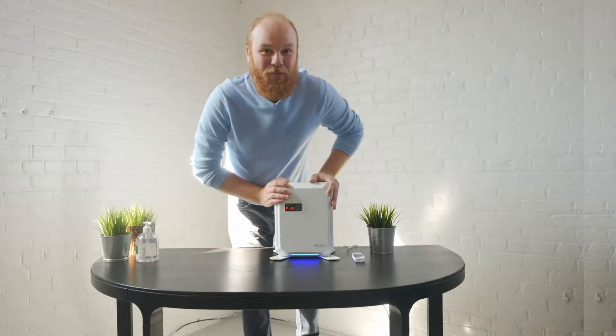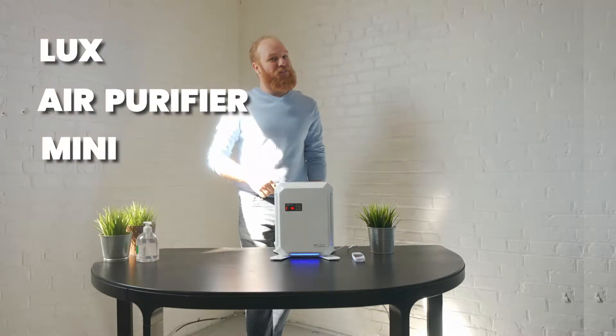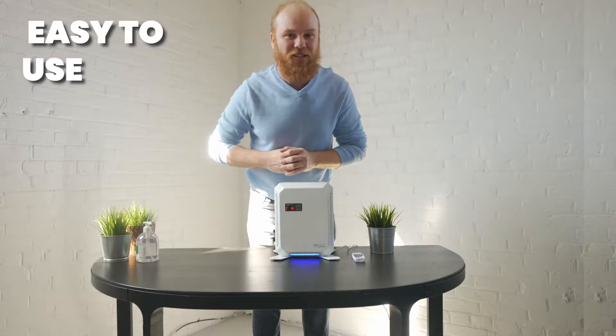Hey everyone, welcome back. Today we're going to be reviewing the features and the benefits of the Air Purifier Mini. So first and foremost, this is incredibly easy to use.